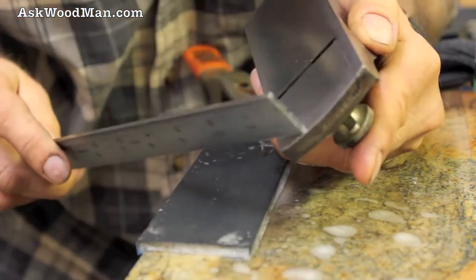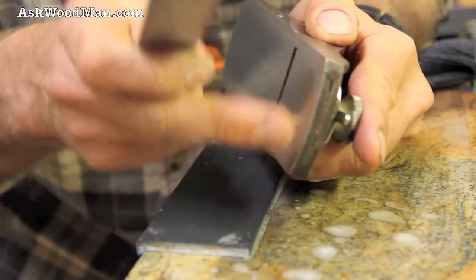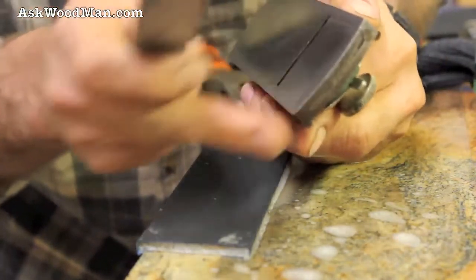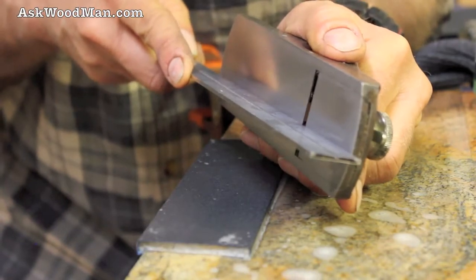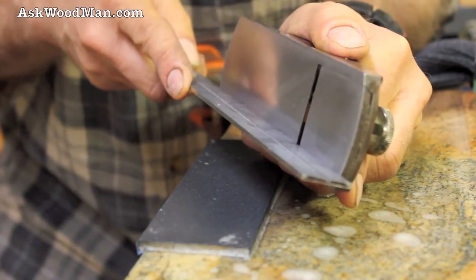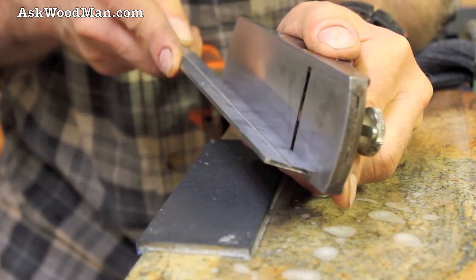I see a little fall-off up here at the front where that snout of that plane takes more abuse. That cast iron will wear away a little bit more. But I'm more than happy to let that go. All around the mouth, it's just dead flat.